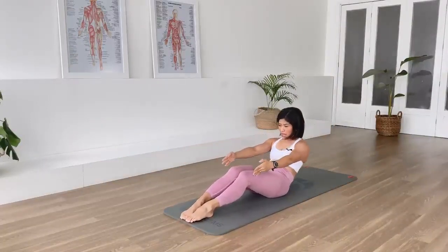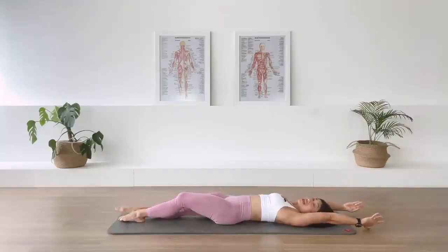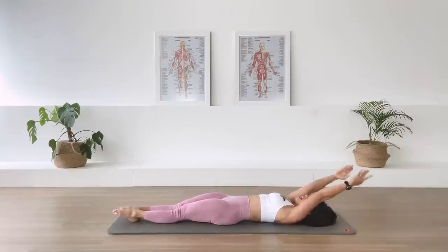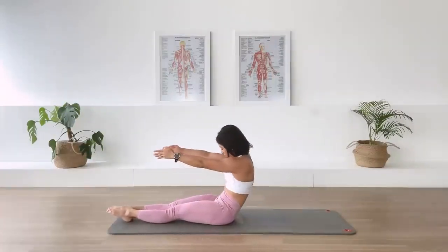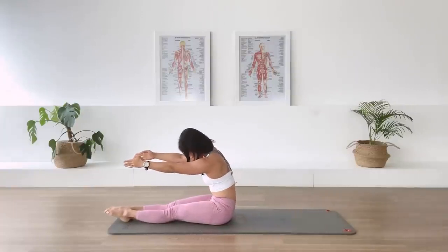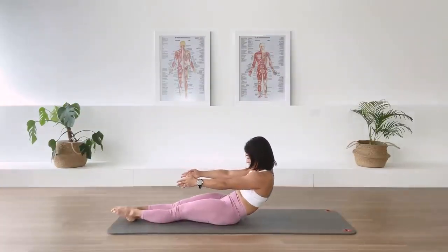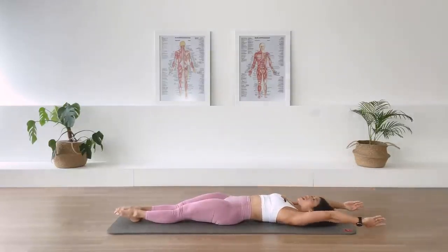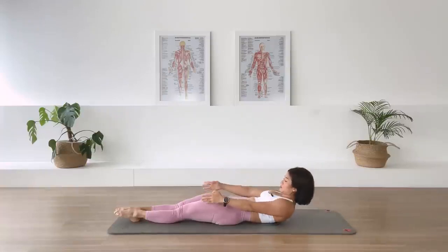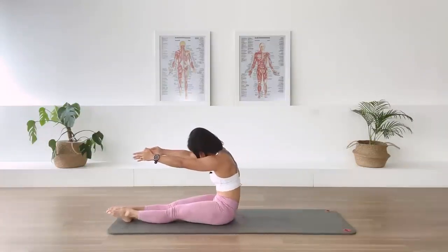Exhale, we roll down. If that was not a problem for you, you can straighten the legs with me. Inhale, we lift. Exhale, we curl up, up and over into that C curve. In-breath. Exhale, we roll back. Sacrum down, lower back down. And take the arms overhead. One more time. Inhale, lift. Exhale, curl up and over. C curve. Stay.